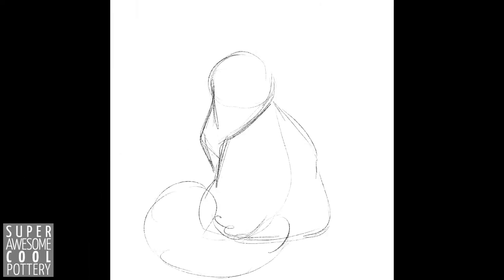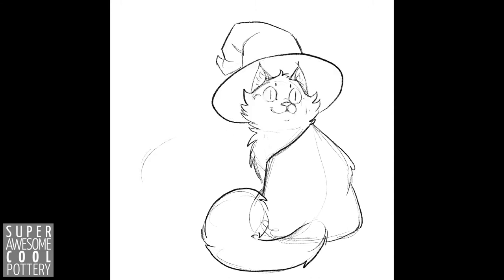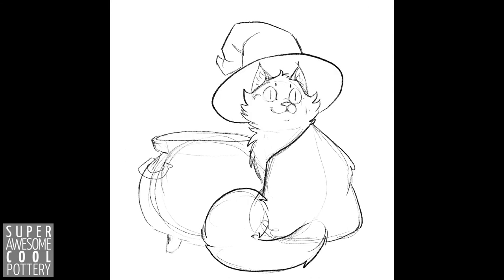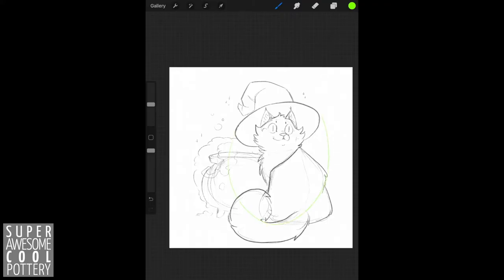Hello everyone, it is Emily with Super Awesome Cool Pottery coming at you today with a small lesson I have created inside of this spooky witch cat drawing I did for work. What I'm going to be walking you through today is exactly how I went about drawing the cat in our picture.